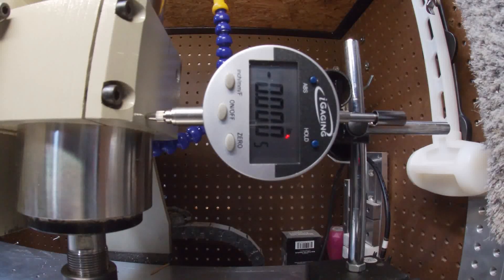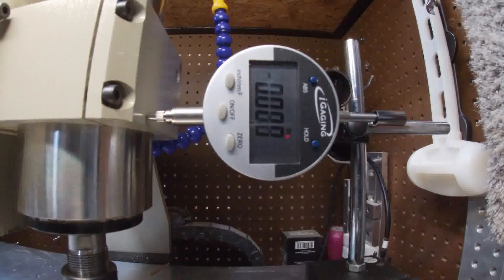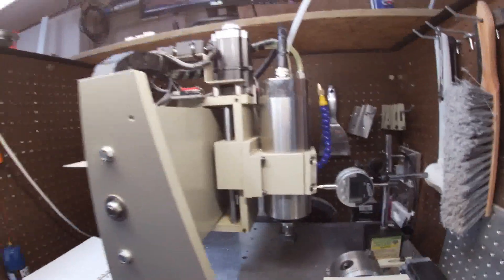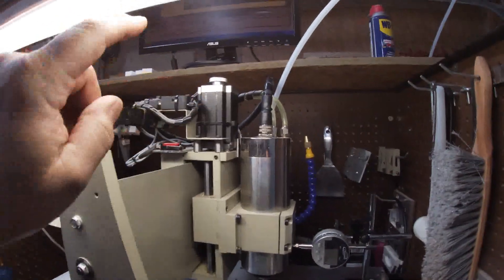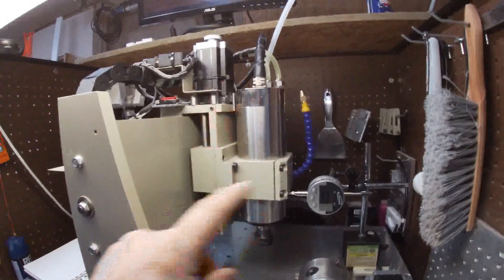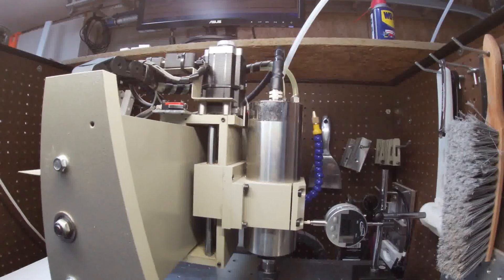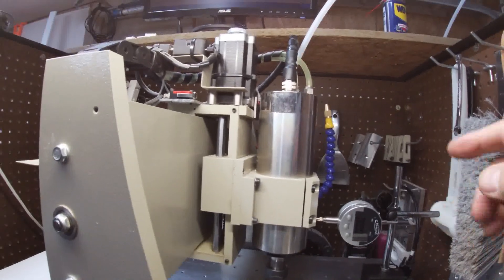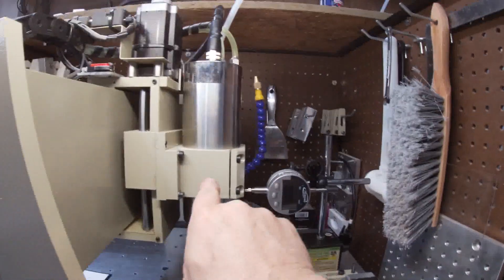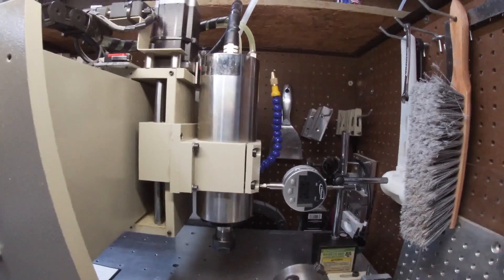I'm happy with that — I'm going to call that calibrated. If your lead screws are the same pitch on X, Y, and Z and you run the same stepper motors, you can technically copy the settings from X to all the other steppers. I recommend copying the settings from X over to Y and Z so you're not too far off before doing the calibration. We're not covering Y and Z in this video.